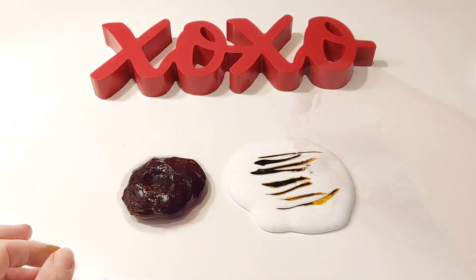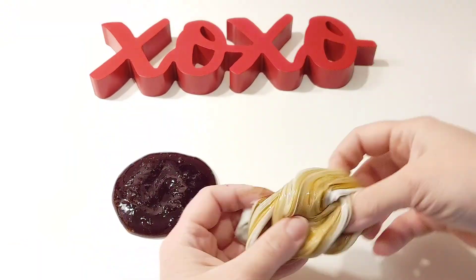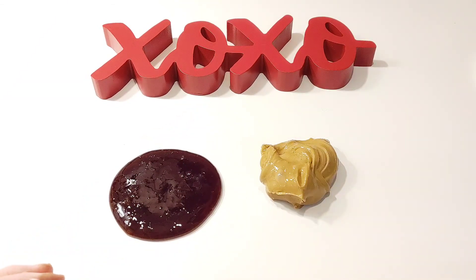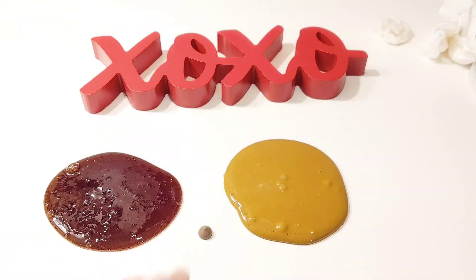We don't want peanut butter though — we want a milk chocolate color. This is happening because the brown food coloring is really like a dark yellow that's getting lightened by the white slime. In order to get a chocolate color, we're going to mix these two slimes together, then do some color correction with other food colors.